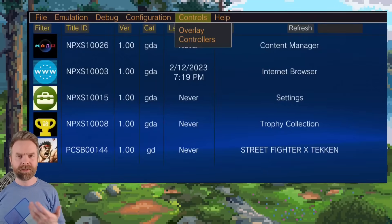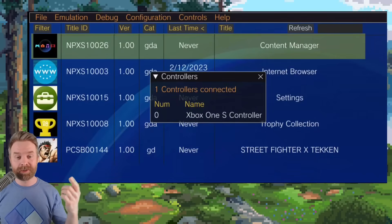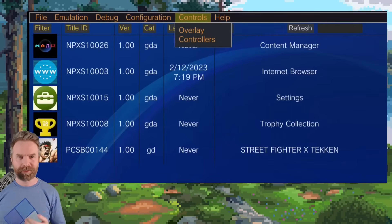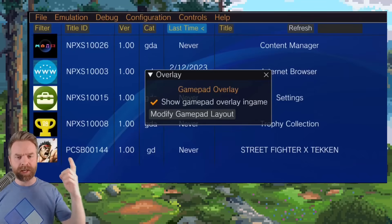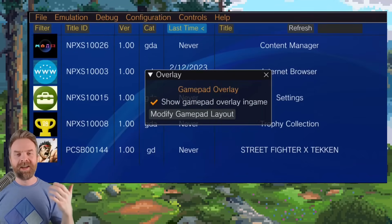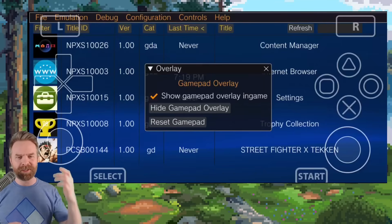Once your games are done installing, you can click on a game and start playing. I'm going to click on controls. I have a Bluetooth controller paired to my phone and I want to make sure everything is OK with it. Under controllers, you can see it does recognize one controller — the Xbox One S controller — which is interesting because it's an 8-Bit Do Pro 2, but everything's working, so not a problem. If you don't have a Bluetooth controller, click on controls and click on overlay. If you've got a Bluetooth controller, feel free to uncheck show gamepad overlay in game to clear up your screen. If you don't have a Bluetooth controller, click modify gamepad layout. From here, feel free to move the buttons around — if you screw something up, click reset gamepad. When you're done, click hide gamepad overlay and click the X on overlay.